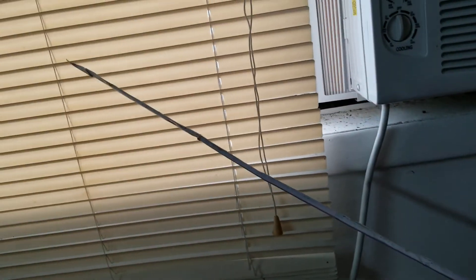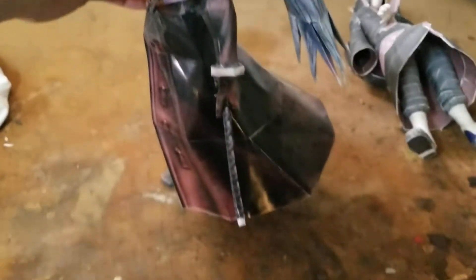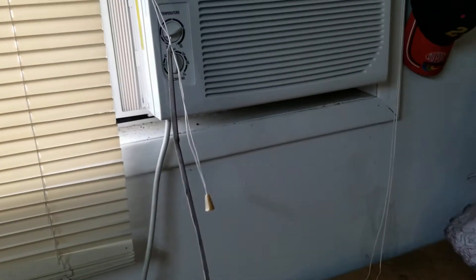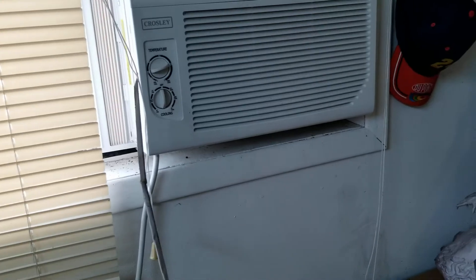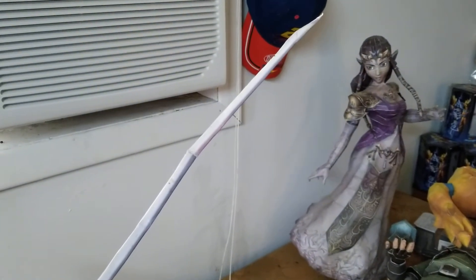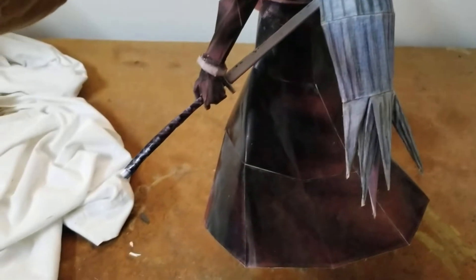Next we have Final Fantasy 7's Sephiroth. His sword is really long. And good job Sephiroth, you're cutting the curtain! There's a piece of wire that runs all the way up in the sword.